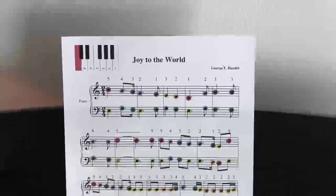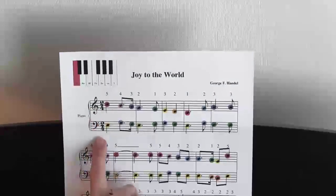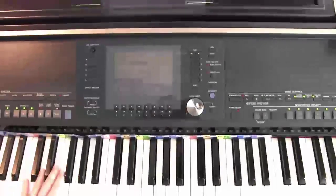Christmas is coming and we're going to learn how to play Joy to the World. Joy to the World is in C major, no sharps or flats, so we have Do on C. Down here I've arranged the piano insert so that Do is on C.